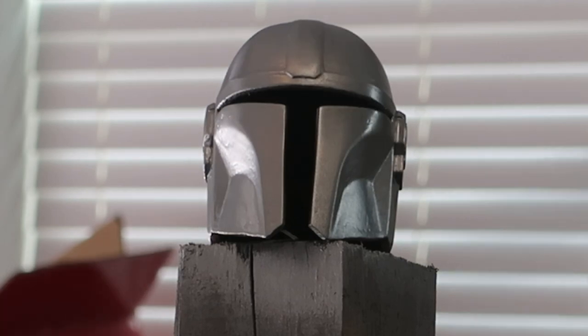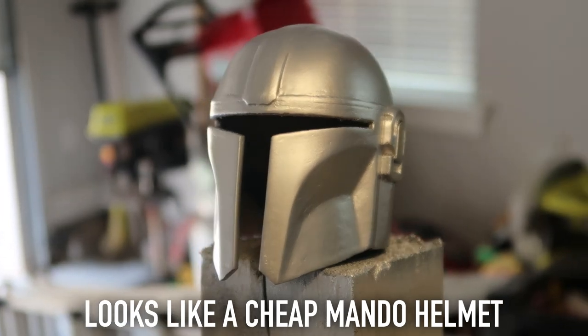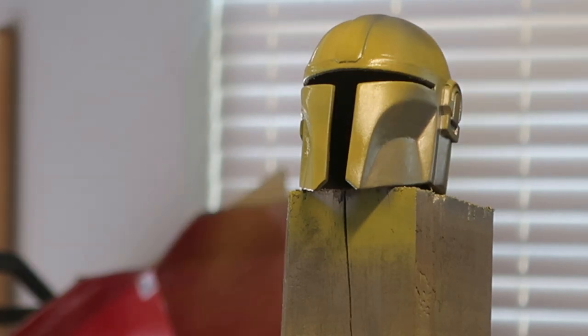I laid down this first layer of silver paint because I was thinking I was going to go back and apply a weathering effect by masking off certain areas of the silver, but I actually ended up just going back and using a silver sharpie, which you'll see at the end of the video.